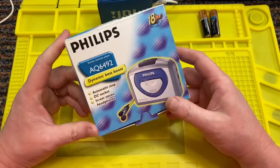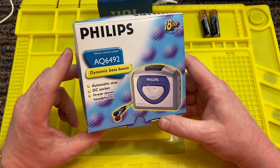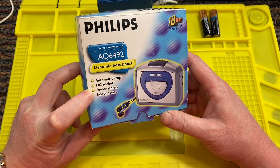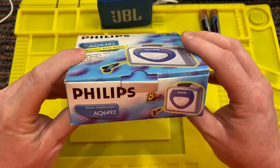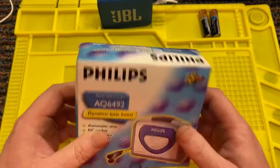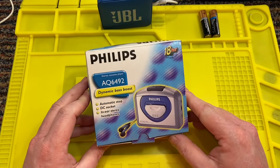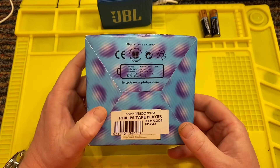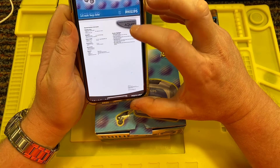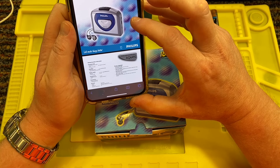Today I have got this little Philips stereo cassette player, AQ6492 — dynamic bass boost, automatic stop, DC socket, in-ear stereo headphones. This appears to be a more basic, cheap kind of cassette player. What I can find online is that it was made in 1999 — 'Let's make things better by Philips.'